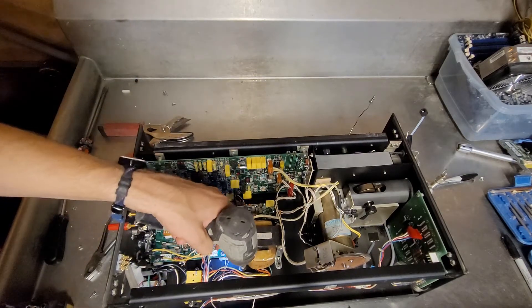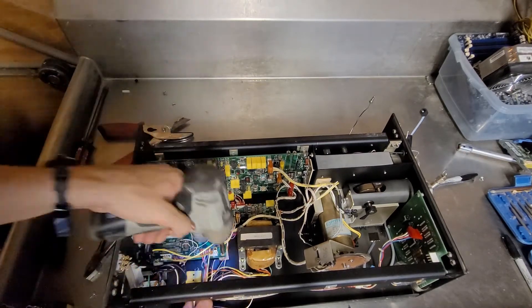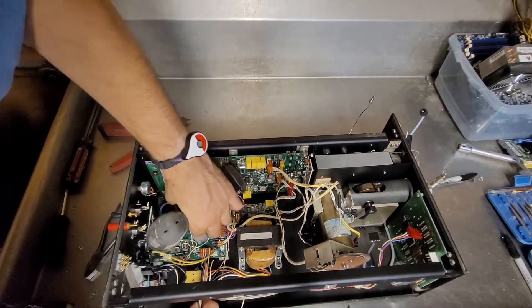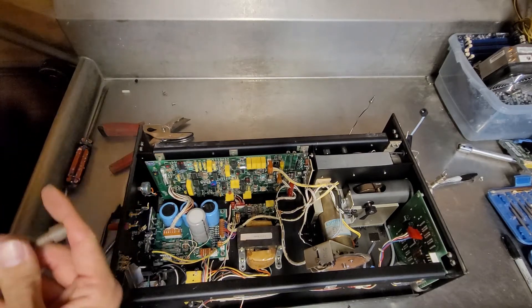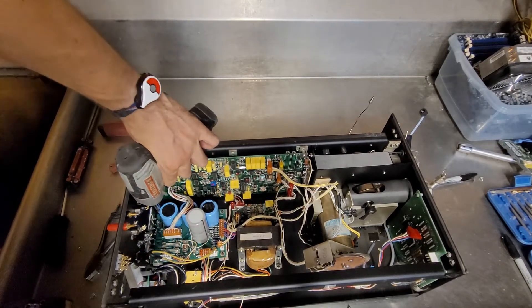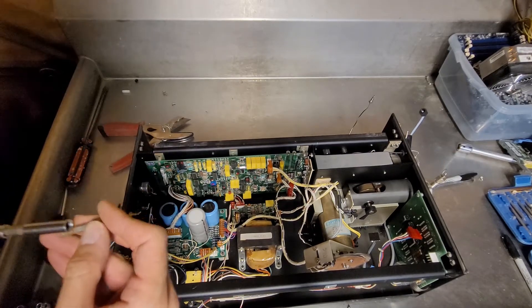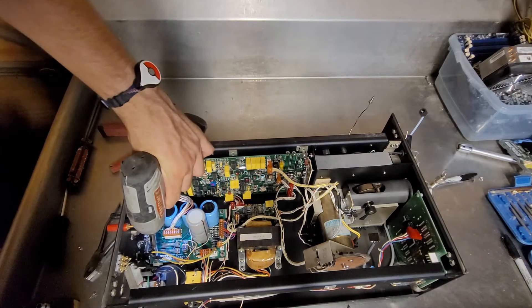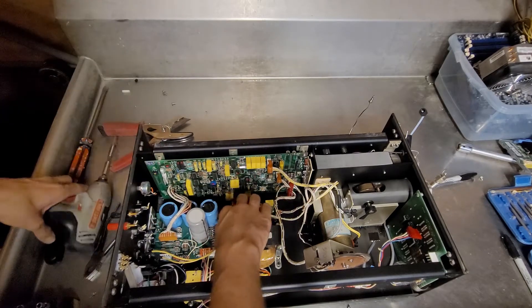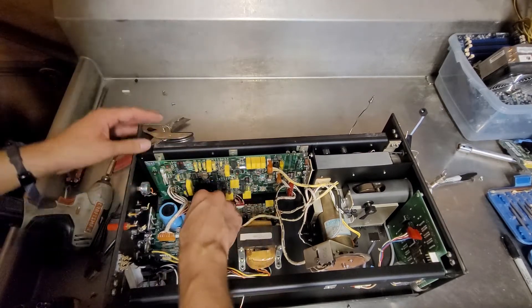What else can we hit? That might be a quarter inch. All right, that's not going to reach. It's going to be a pain.